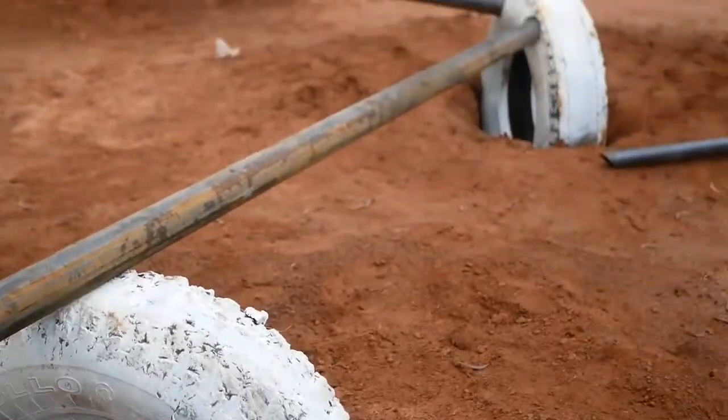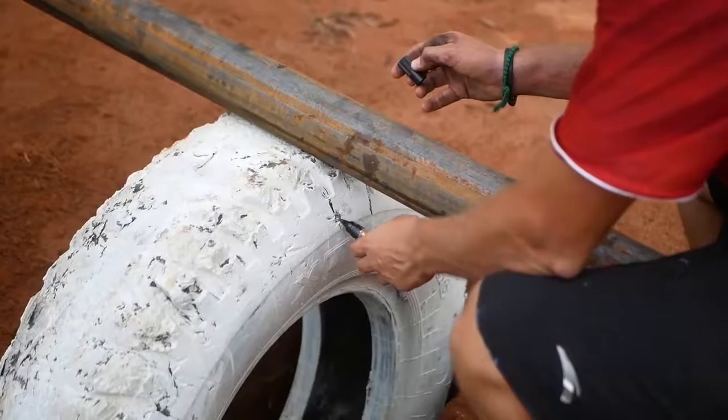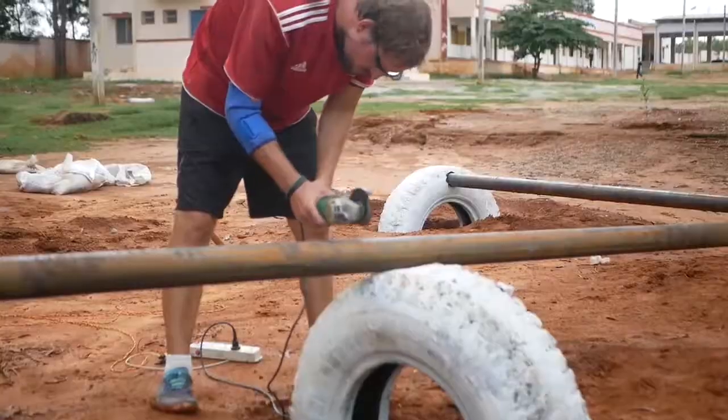Place the metal pieces or wood through the holes that you've cut out into those tires, and then rest it on the next tire coming up. You can then mark out where that needs to be, and cut it off accordingly.